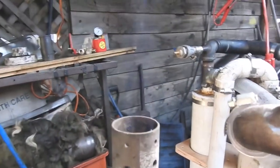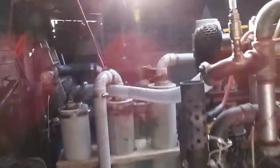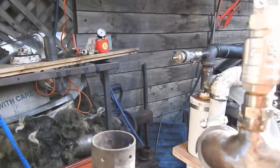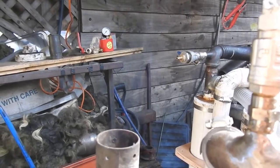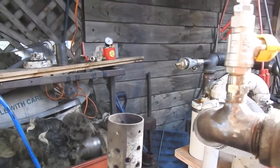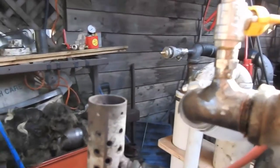We're getting closer to launch time here. Here's our secondary flare — it's pretty hard to see. What I've noticed over the years is that the cleaner the flame is from a wood gasifier, the less light it produces. But you can sort of see it there.